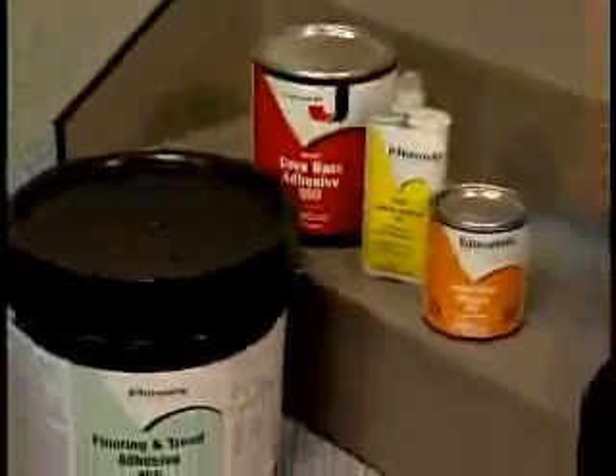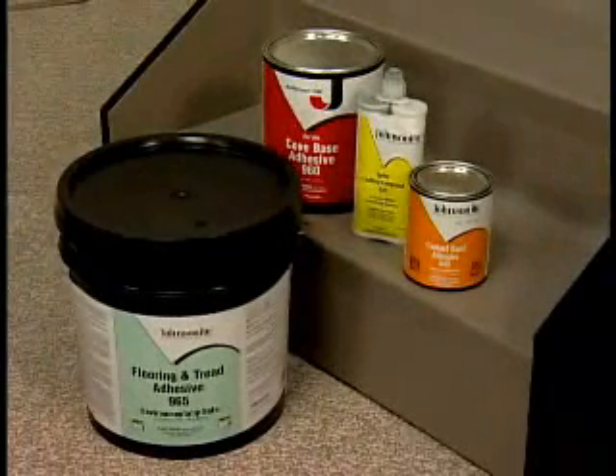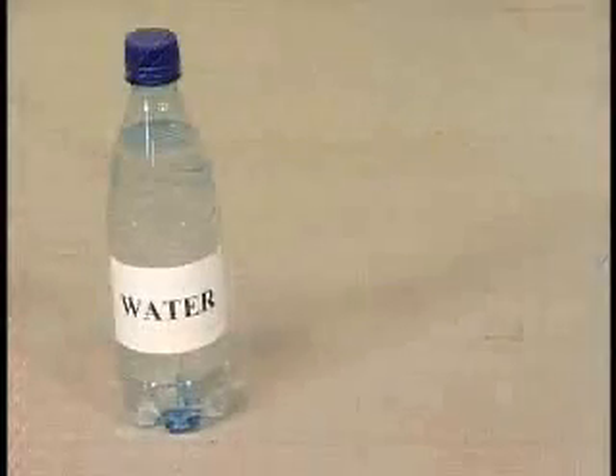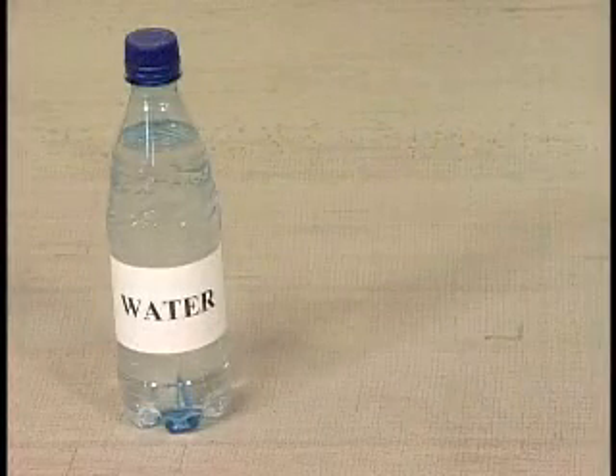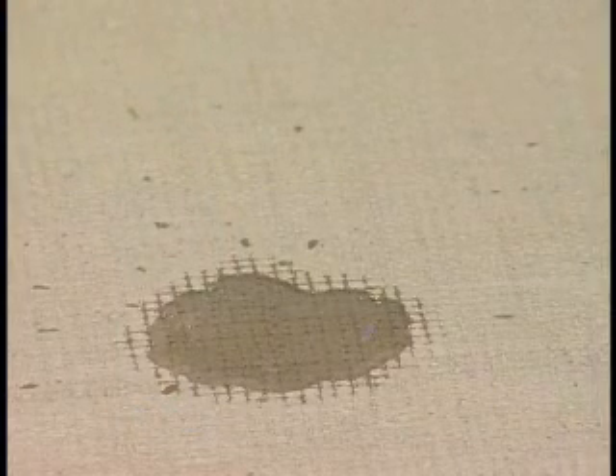Select the recommended Johnsonite adhesive for your application. Proper adhesive selection, trowel size and open time will be determined by the porosity of the substrate. To determine the porosity of the step surface, a simple test can be performed by placing a few drops of water on the step. If the water absorbs into the substrate, it is porous. If the water beads up and remains on the surface of the step, it is non-porous.